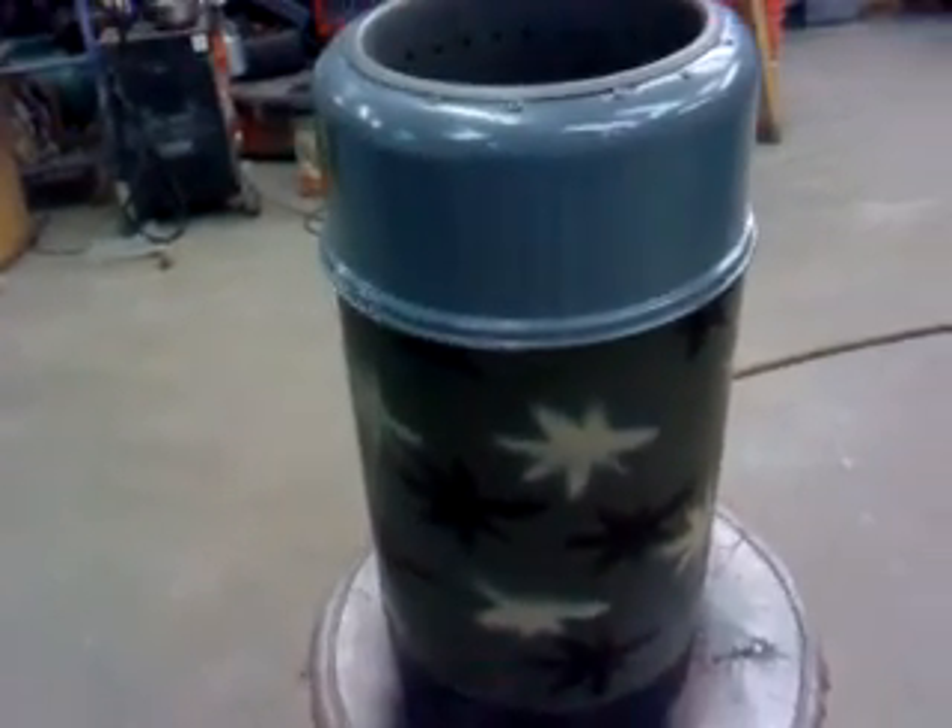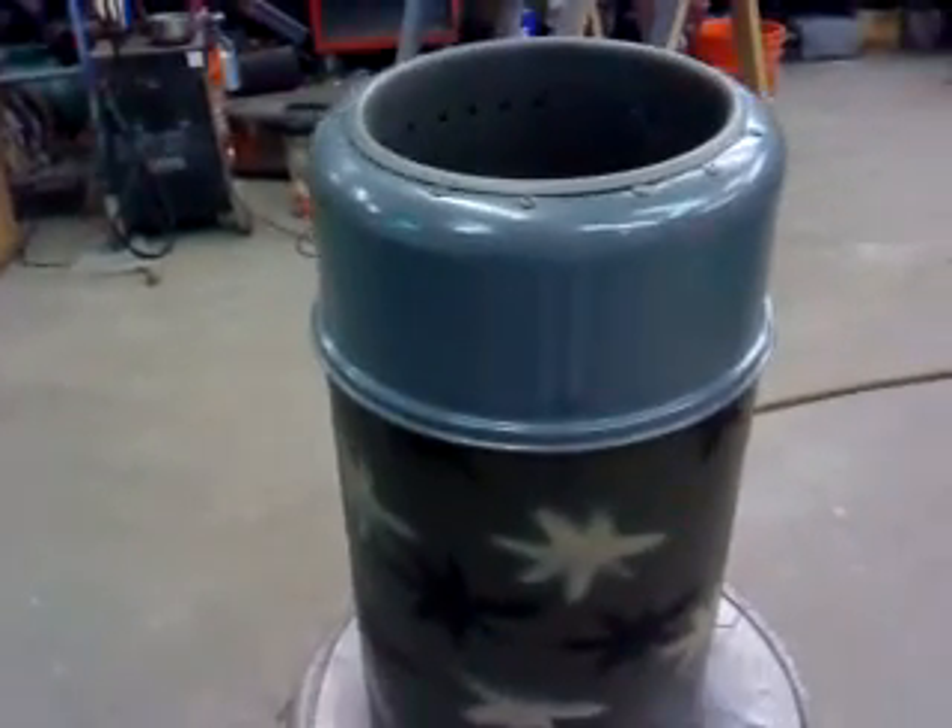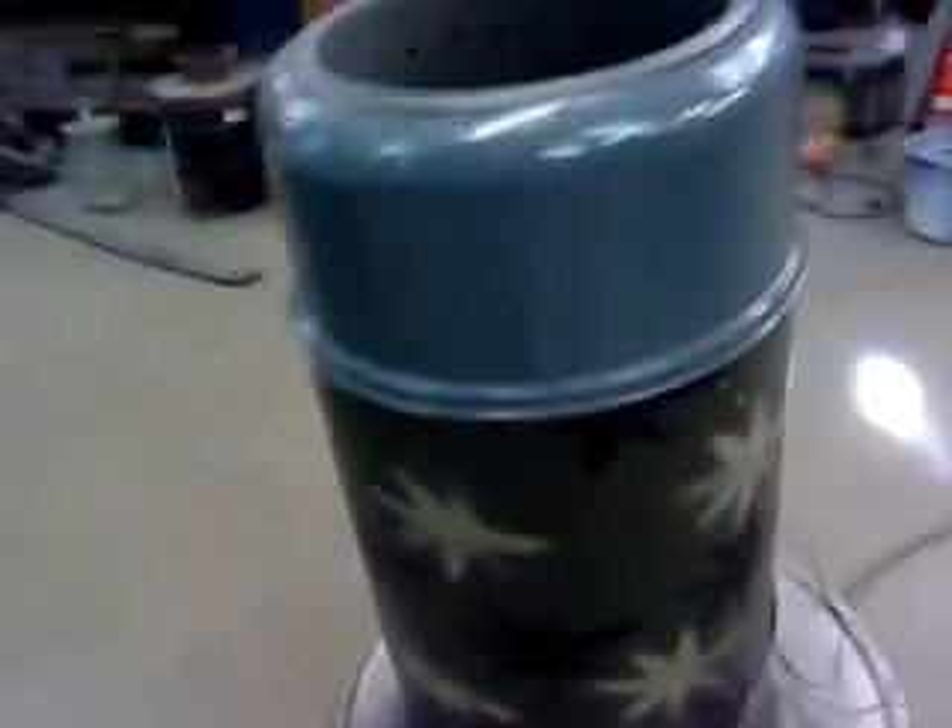Here is my Vortex high temperature emergency stove — my own mine design.